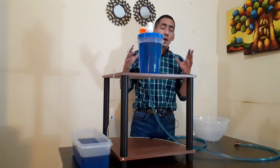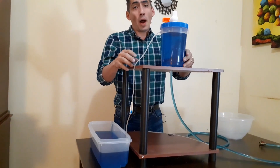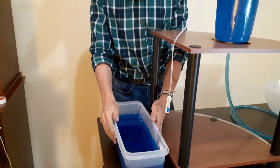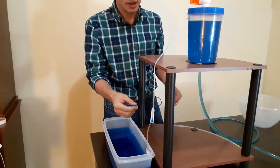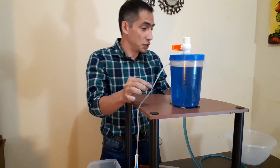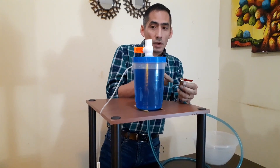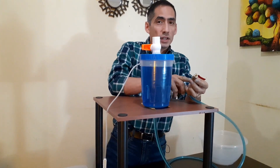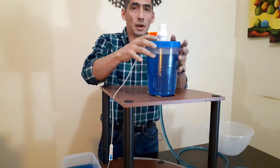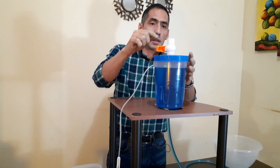Okay, we are ready with this scale model of the free energy water pump. In this place we have the source of water — this could be a river, a lake, or a water channel. This is the inlet pipe; they say this should be a smaller diameter than the outlet pipe, and this outlet is about three times bigger than the inlet. This container represents the metal drum that they use.